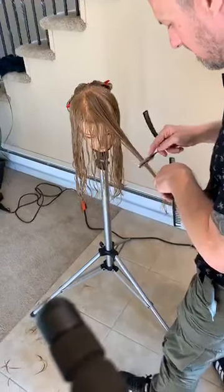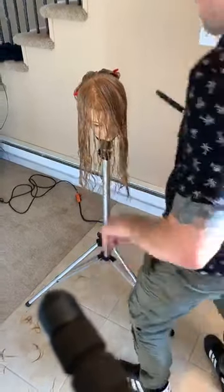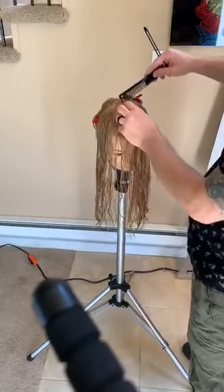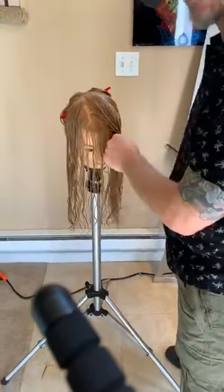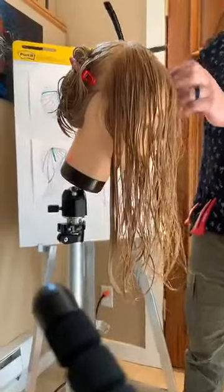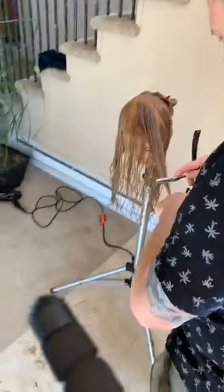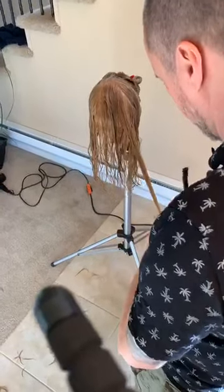Their head being tilted down is important. She's tilting her chin down quite a bit — you want them to be kind of tucked in there. What would happen if she was holding her head straight? You wouldn't be able to remove as much weight, and you wouldn't be able to get this nice downstroke either.